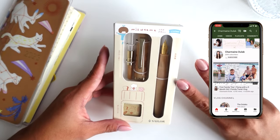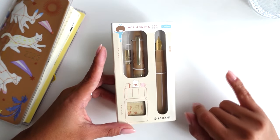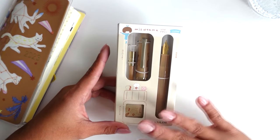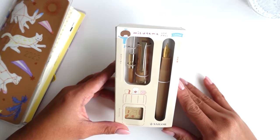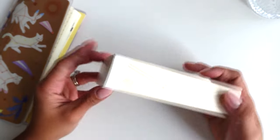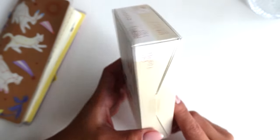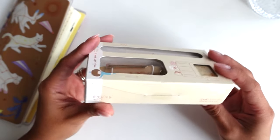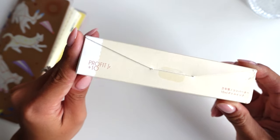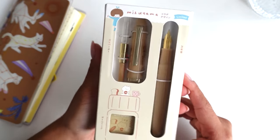There are actually three different colors in this collection — there's this one, a white, and a blue. I did get the white but I decided I'm gonna open that later on around winter-ish time. But for fall I really wanted to open this one. This is the brown color one and it has like cute bread and everything on it. Anyway, it is Sailor — it's the Profit Junior Plus 10, and it's in collaboration with Mizutama. It is just super cute.